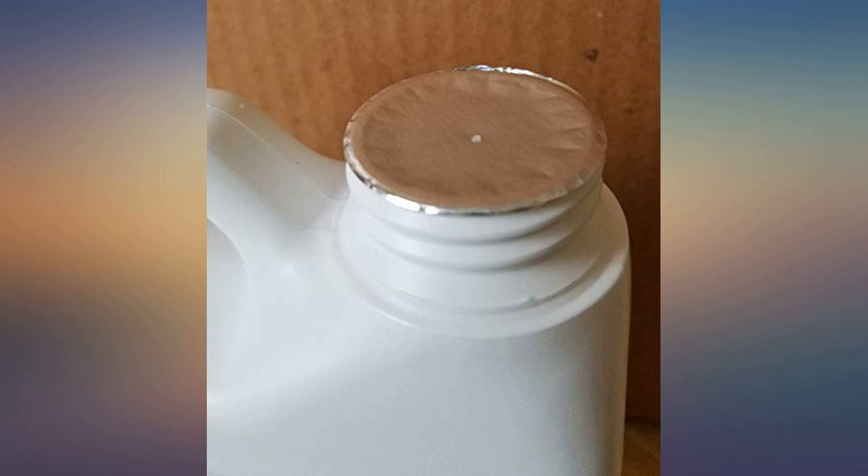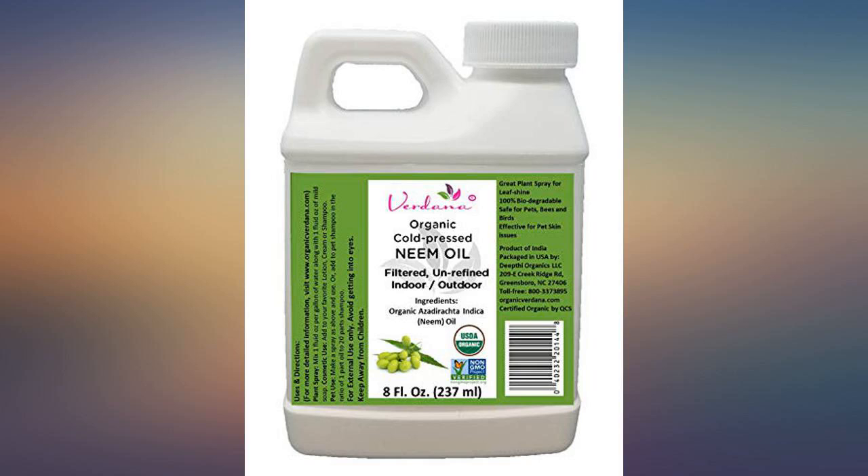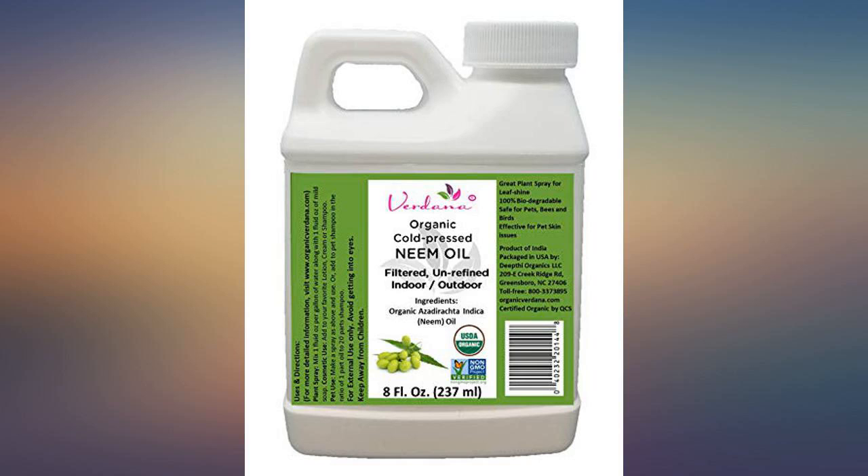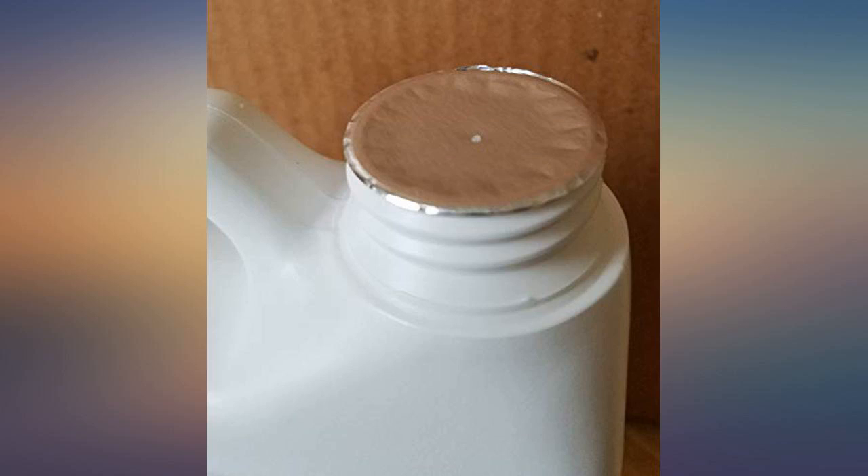Right now it actually smells delicious. I keep meaning to look up if people cook with it — it smells like it would be lovely as a finishing oil, as sesame oil is frequently used on savory dishes from places near where neem originates.